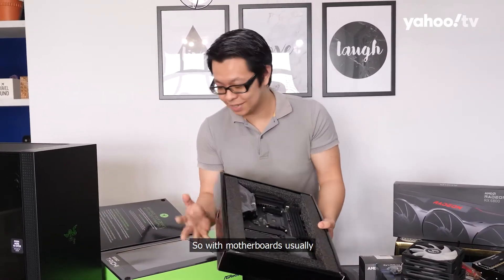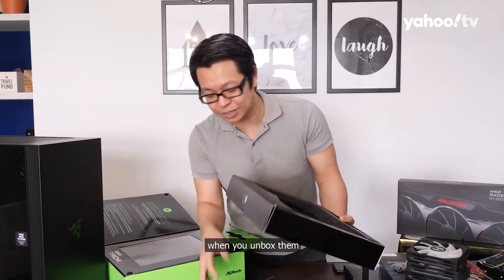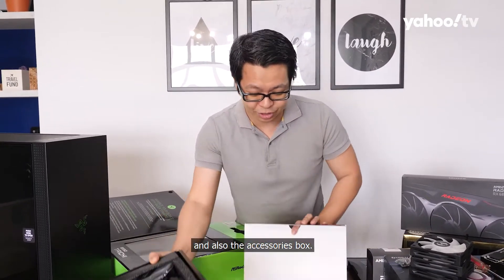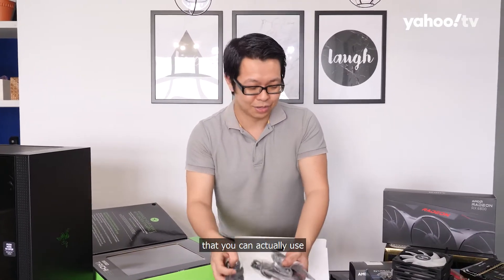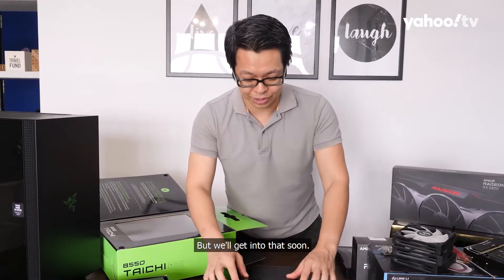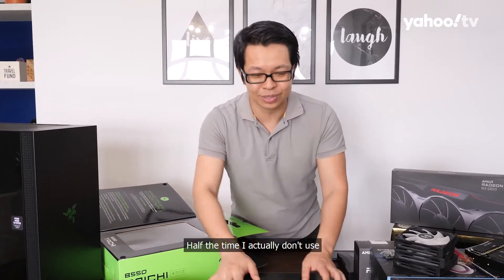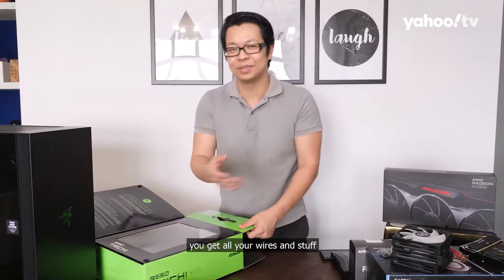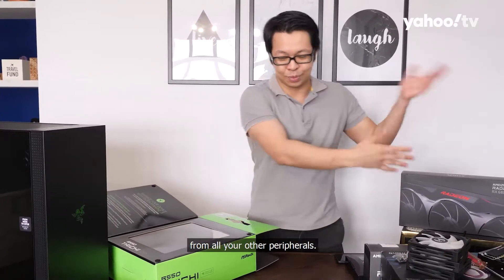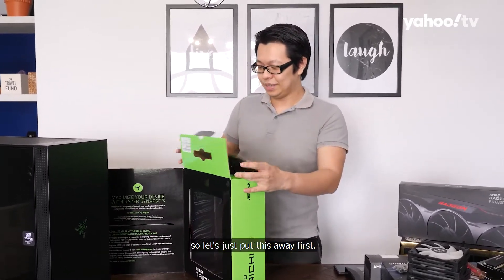So we've unboxed the motherboard. Usually when you unbox a motherboard, it will come with the motherboard itself and also the accessories box. You usually have all these things that you can use to install stuff on your motherboard, but half the time I don't use a lot of these because you get your wires and stuff from the case and your other peripherals.